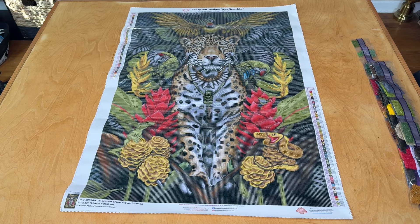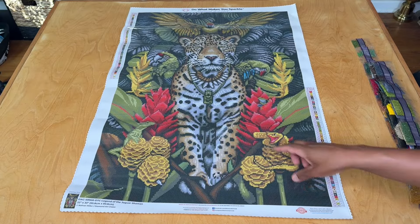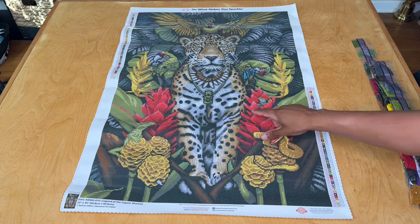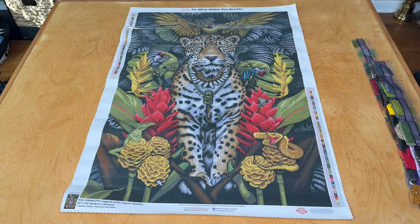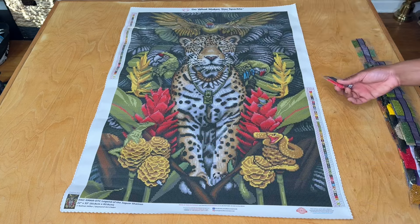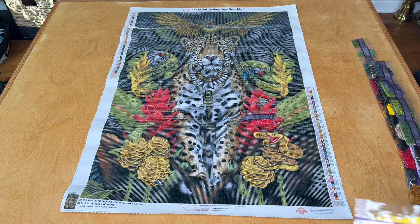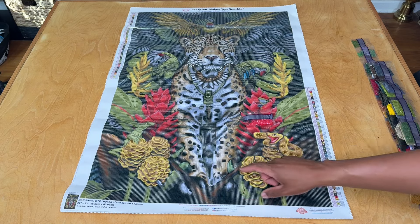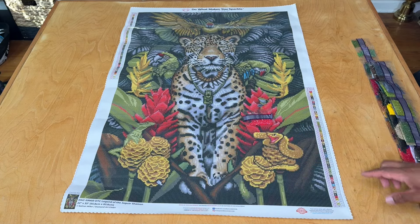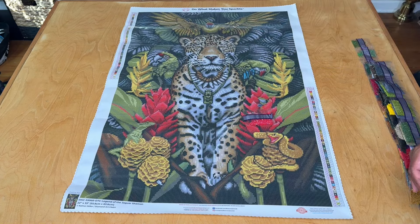Let's see where these specialty drills go. First one is 107, the red AB — that's symbol number one. We're going to see it in these plants, doing some detailing throughout each of the leaves or petals on either side. Next is 130, symbol number two — that yellow AB — going to be in our snakes and comes down into these plants as well, on either side. Not in the parrots.